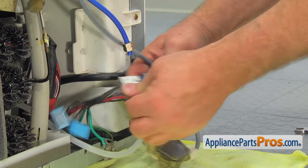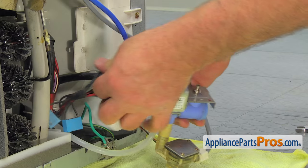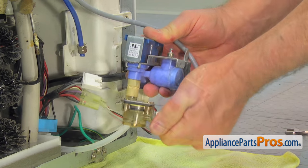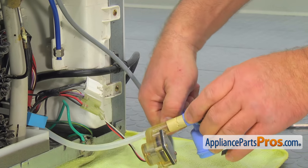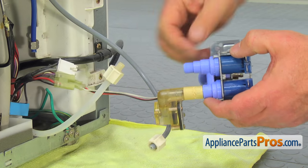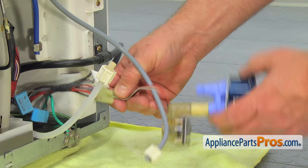Pull the two connectors from the solenoids. Unscrew and remove the two water lines from the valve. Press the tab and disconnect the wire harness plug.